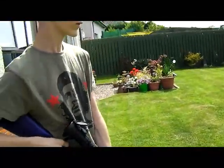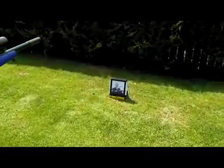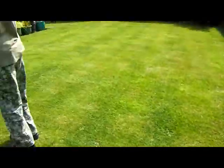Now onto the video — we have some very special targets set up over here, if you just follow me. Now this gem over here happens to be Greg's dad.